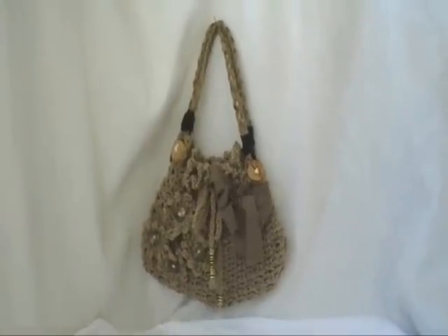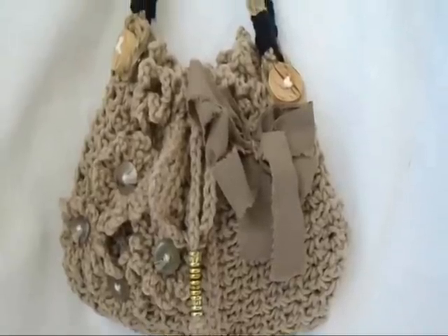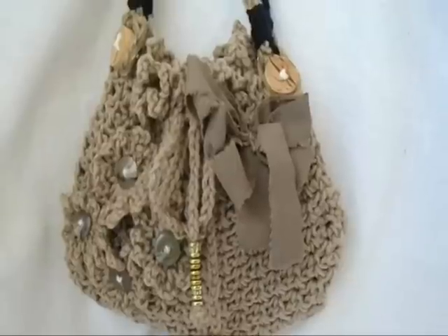There you have it — there's the finished purse. I'm going to go ahead and show you just a few of the new patterns in my pattern shop and in Ashton Eleven's pattern shop.